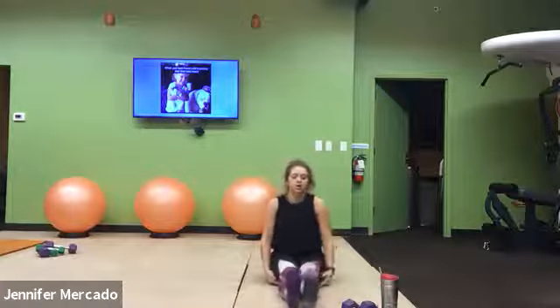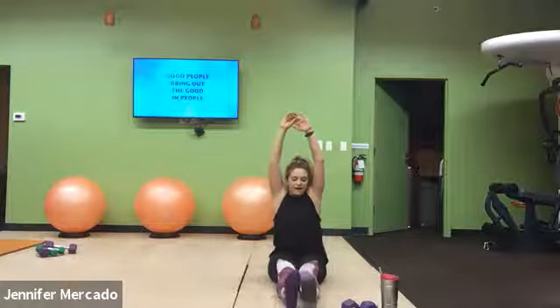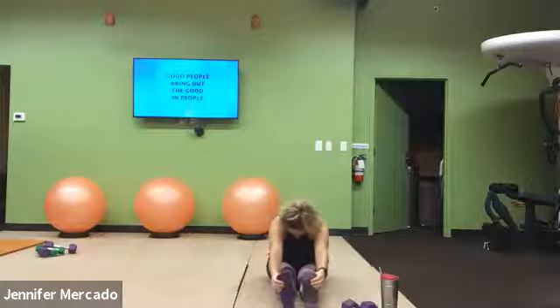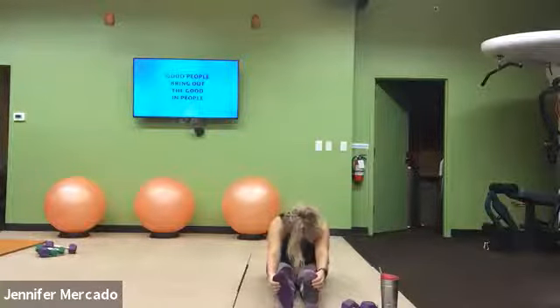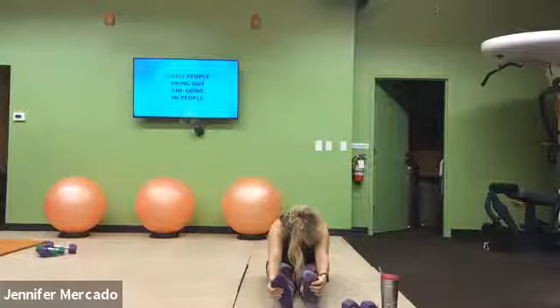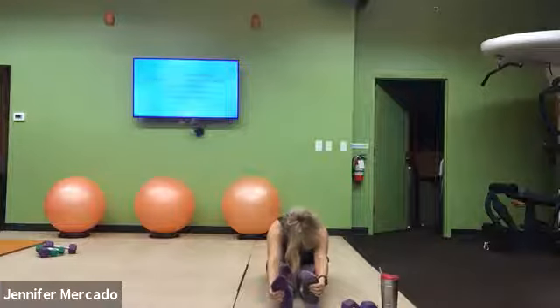Untwist from that. Both legs straighten out in front of us. Take a nice big inhale, exhale, reach for those toes — just taking it where you can. Try to relax the back of your neck and just sink into this stretch. Nice big inhales, and on exhale see if you can pull your chest a little bit closer to your thighs.